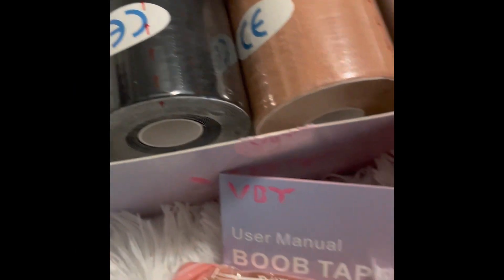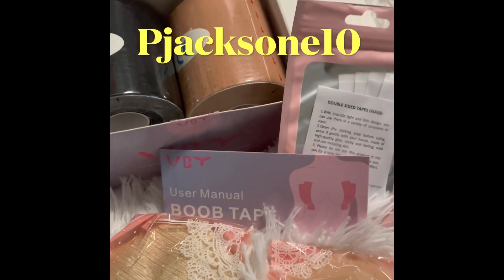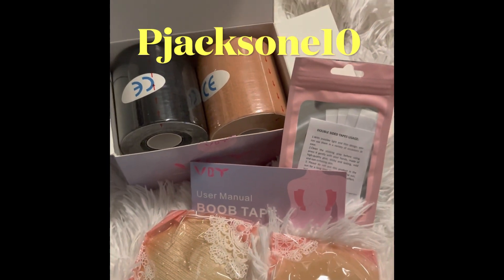There is also a code to give you 10% off, and that code is pjackson10.